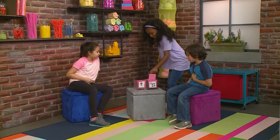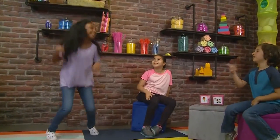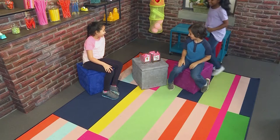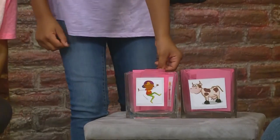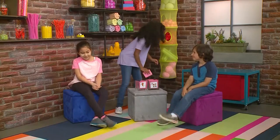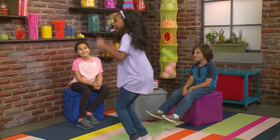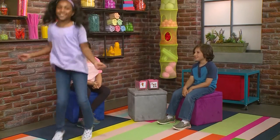It's my turn. Kangaroo. Yes, it was a kangaroo. I'm going to pick an action. I wonder what it is this time. It's a kangaroo skipping rope. Yes!